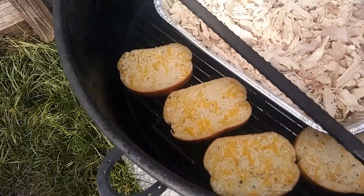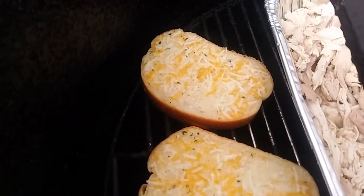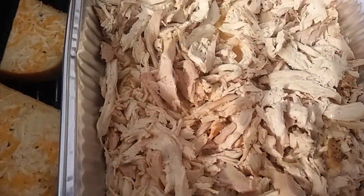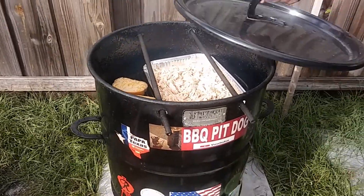I threw mine back on the pit barrel just to keep it warm. I cheated — I bought some of that Texas toast with garlic and cheese on it already. I threw it on the grill just to kind of warm it back up.